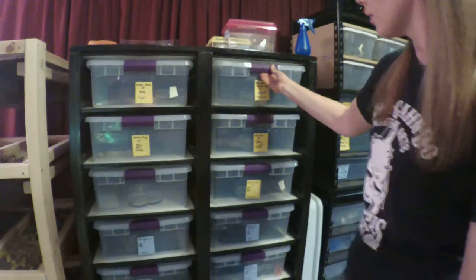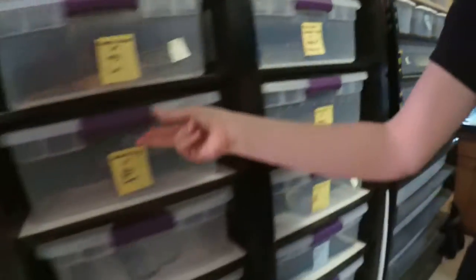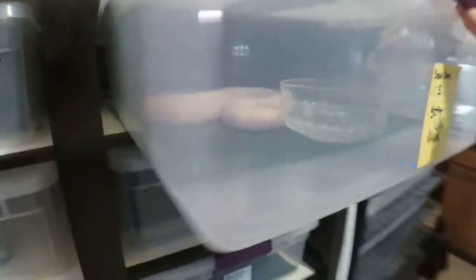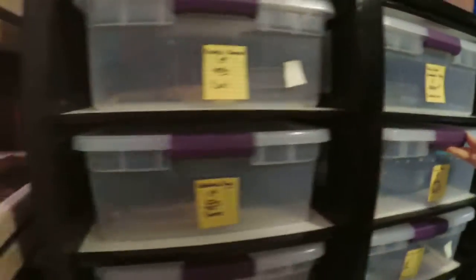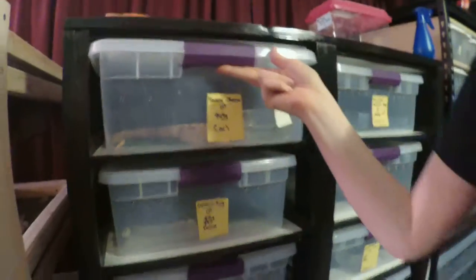Serafina is our ruby-eyed lavender king. She just shed yesterday, so that means we can officially put Dante, our male California king, in with her and see what happens. I would be excited to see what kind of young they produce. The other pair — she has not shed yet so she's not ready — is Alice, our snow corn, and Carl, our reverse Okiki. We'll find out what they would produce together.